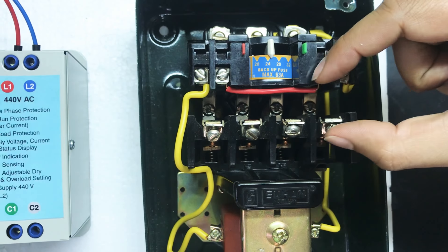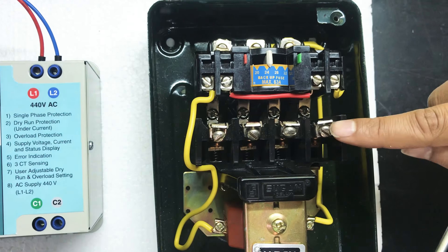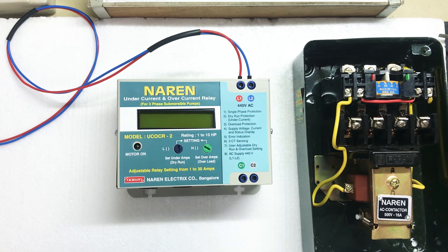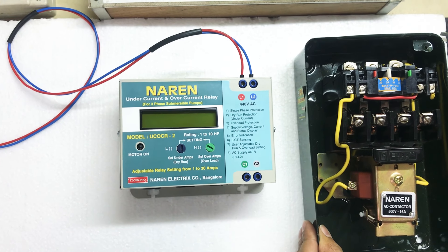So, to summarize the wiring: the switch connects back to C1 and C2. For more information, contact number is 9972243774. Thank you.